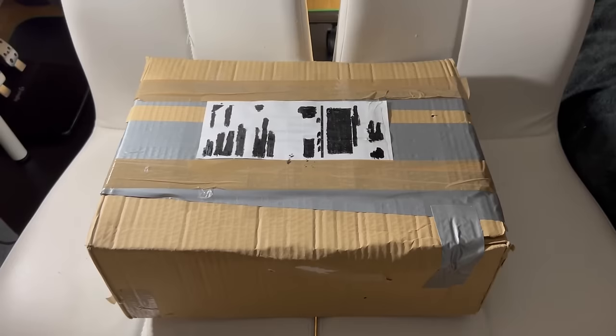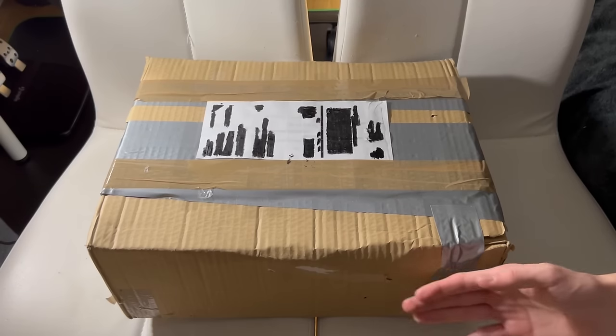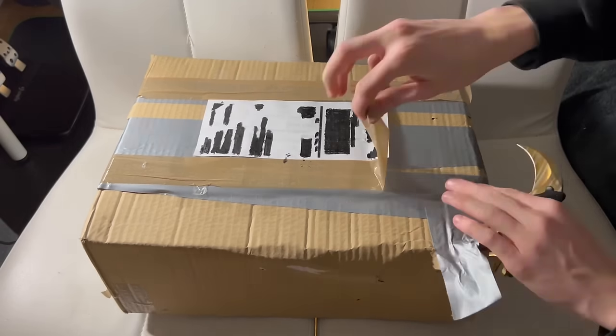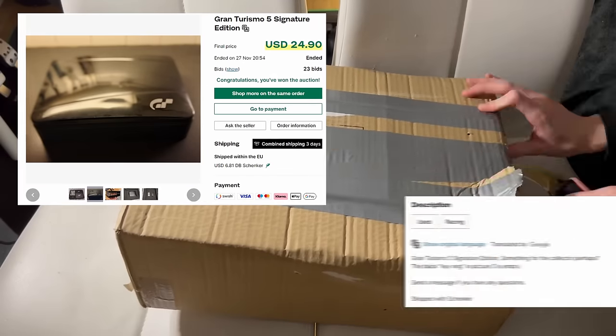Gran Turismo 5 was not only the best-selling racing game on the PS3, but the best-selling PS3 exclusive game. I'm extremely glad that I found this online, but unfortunately the outer box is missing. But I'm not complaining since I bought this for roughly 30 bucks.